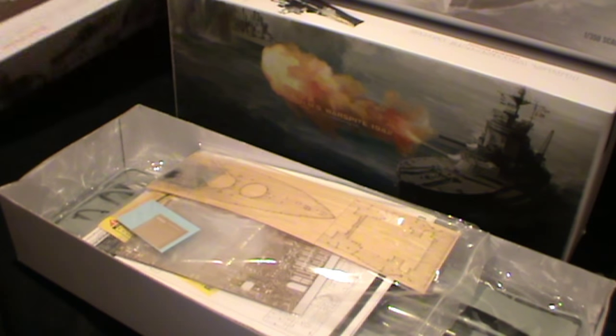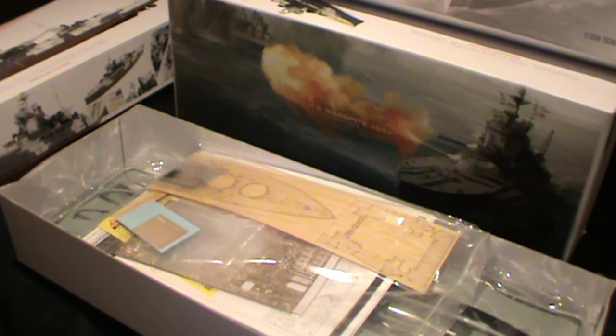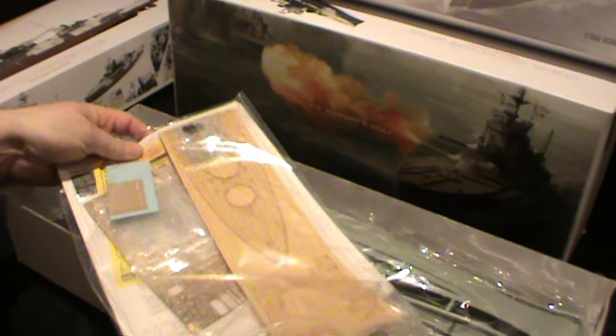There's also a protector for the parts with a picture of the ship on it. If we take that out of the way we're into the box. I'm not going to take the parts out of their wrappers because I'm not quite ready to deal with this model yet, and because some of the parts are really small I fear losing them.